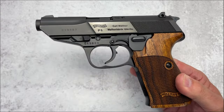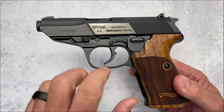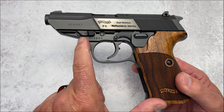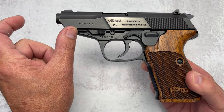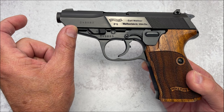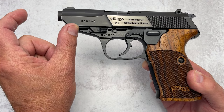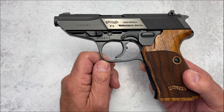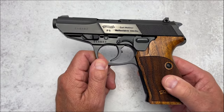There were two versions of this gun — eight variations, but two versions. This one, which is the compact, and also another one, the L, also known as the P5L, which had a longer barrel. I don't know exactly what the length of that barrel was.